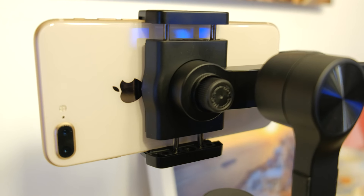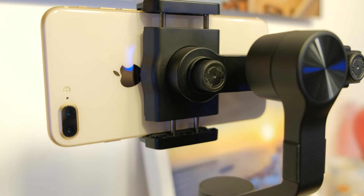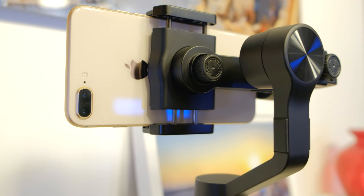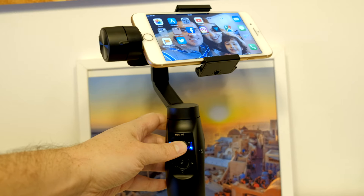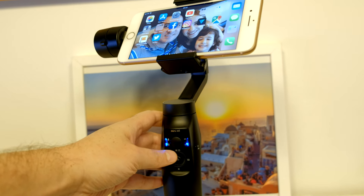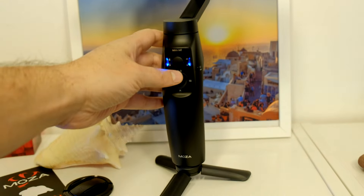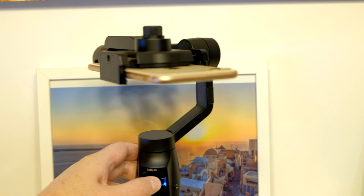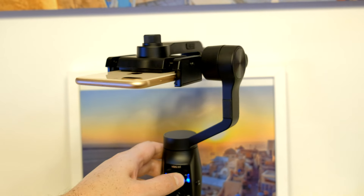You can basically use any smartphone with this gimbal. You can also use the iPhone 8 Plus which the gimbal holds very safely. On the front you have a nice joystick to control your gimbal direction and you can also go into the famous Inception mode like with the Moza Air and Aircross.